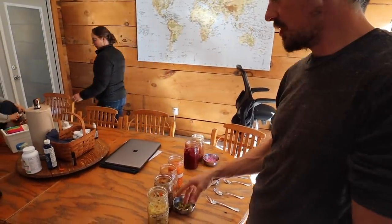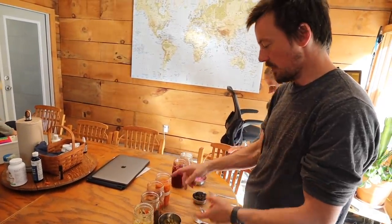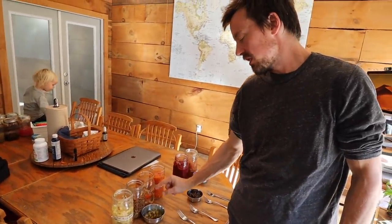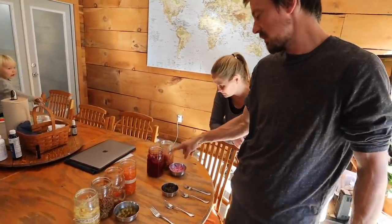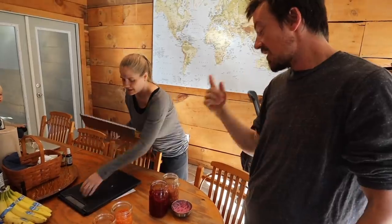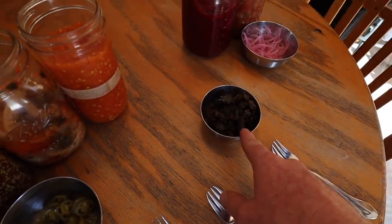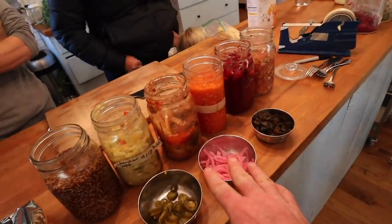This is a selection of recipes — there are actually 11 recipes in the course, plus some bonus ones. There's chow chow, mustard, hot sauce, kimchi, and fermented jalapeños in the main course. There are three bonus recipes at the mid pricing level. Brianna told me I have to try the cranberry relish. This is what the kale that we're making today is going to taste like.